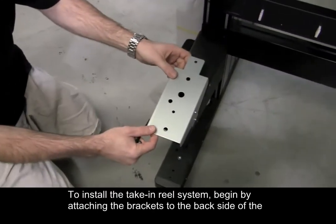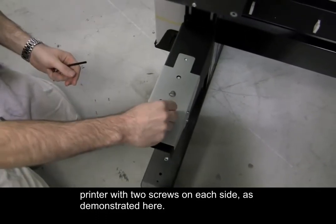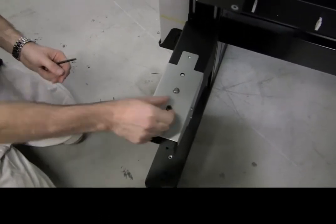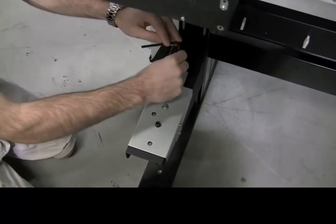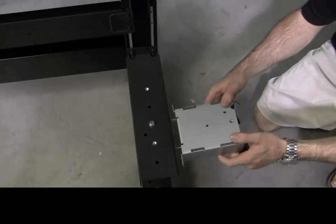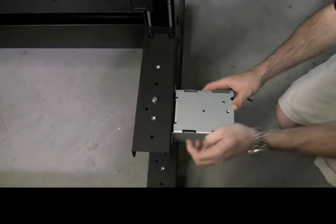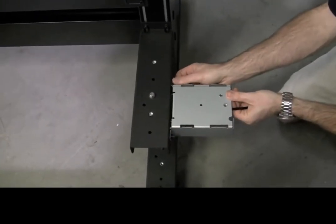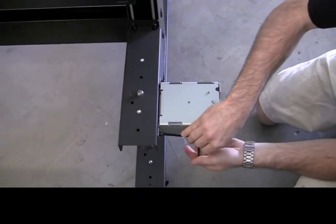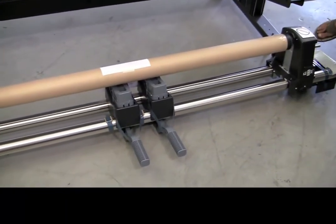To install the take-in reel system, begin by attaching the brackets to the back side of the printer with two screws on each side, as demonstrated here.